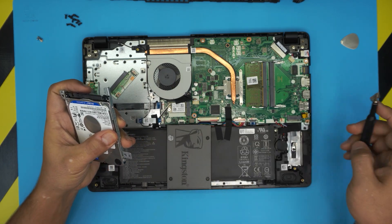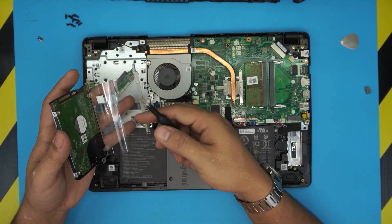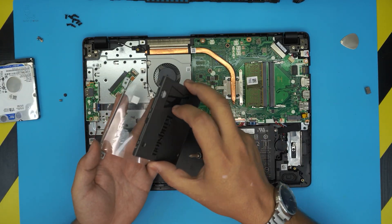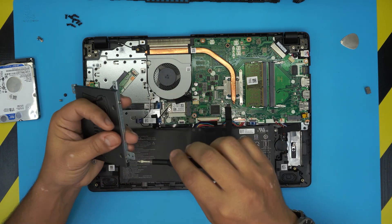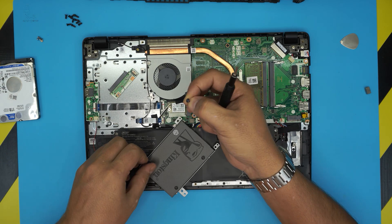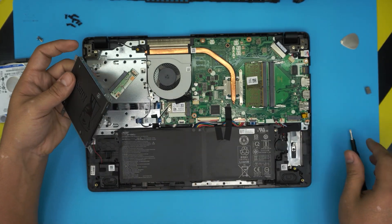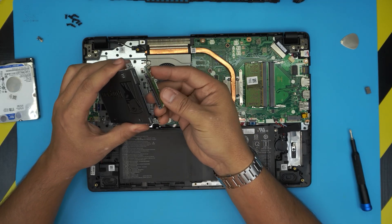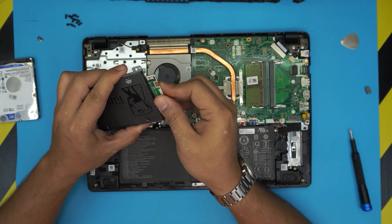Remove the bracket from the old drive and place it on the SSD in the same orientation. This one has a small plastic piece, so remove both sides carefully. Place the solid state drive in the caddy and put the screws on the sides. Once the SSD is in place, grab the adapter and plug it in — it only goes in one way, so you can't put it in backwards.